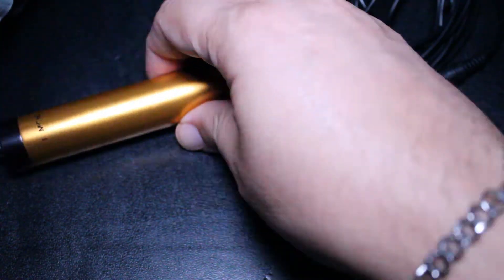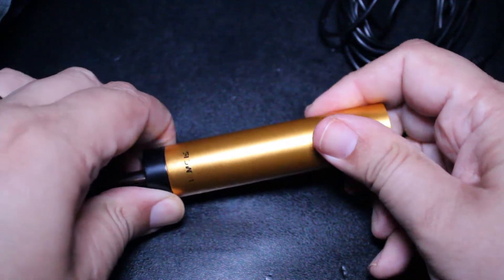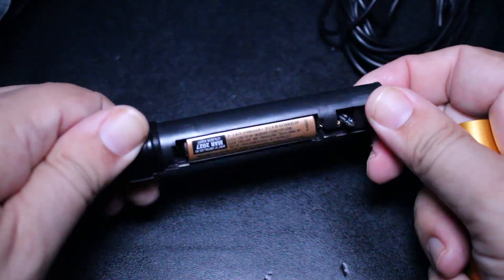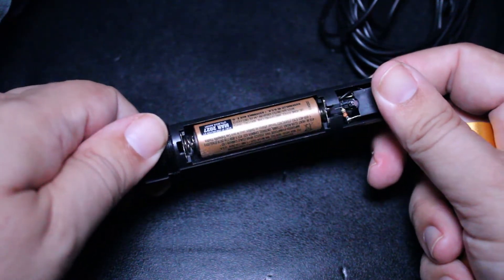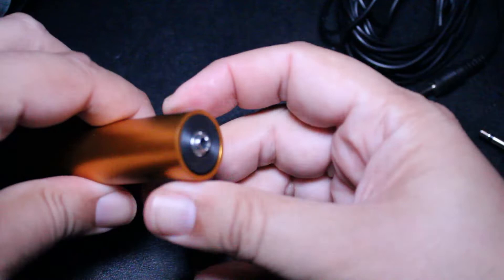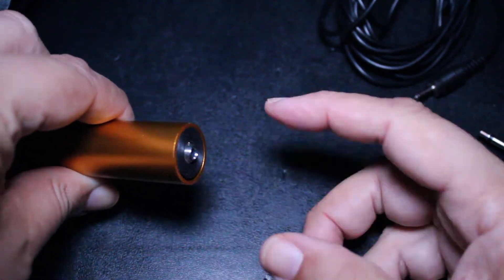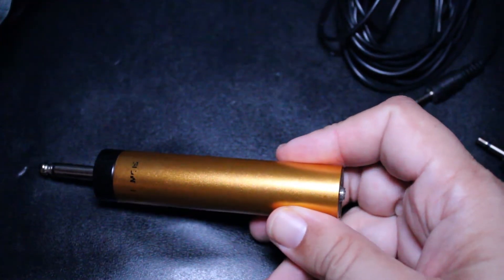We have this adapter with a quarter inch jack on the end, and when I unscrew this, that's where I put the battery. It does require one double-A battery. And just to show you, there's the 1/8 inch jack right there.